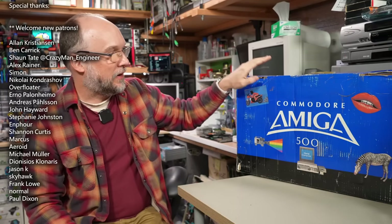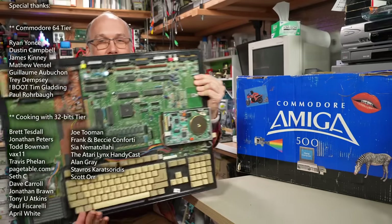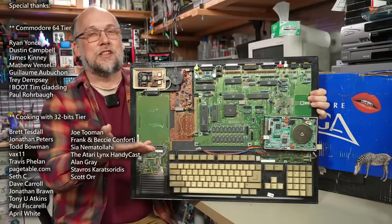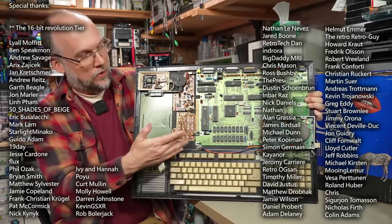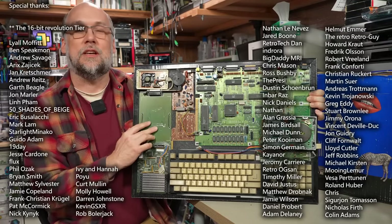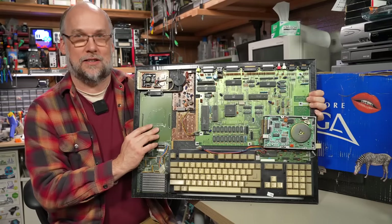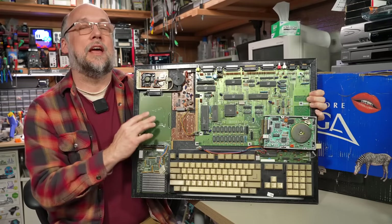Hello everyone and welcome back to Adrian's Digital Basement. On today's video, we're going to take a look at an Amiga 500. And no, it's not the Amiga 500 that's in this box right here — it's this Amiga 500 here. It's a deconstructed Amiga 500 and I have no idea if this thing works. In this video, we're going to try to figure out if it does and maybe fix it if it's not. So without further ado, let's get right to it.